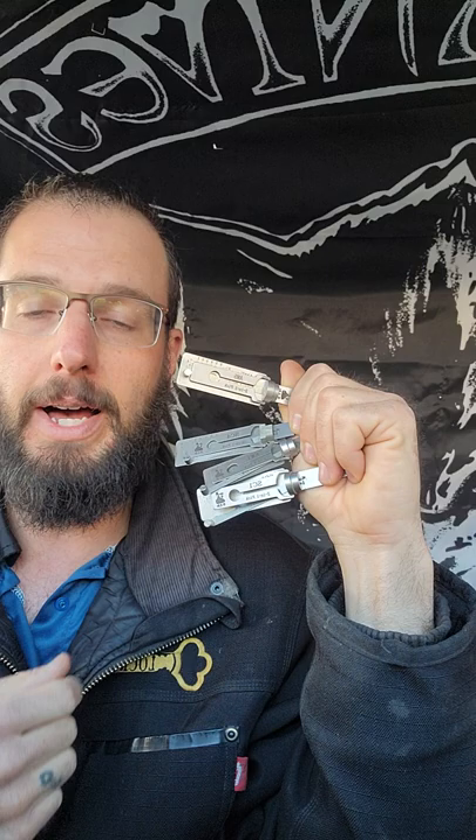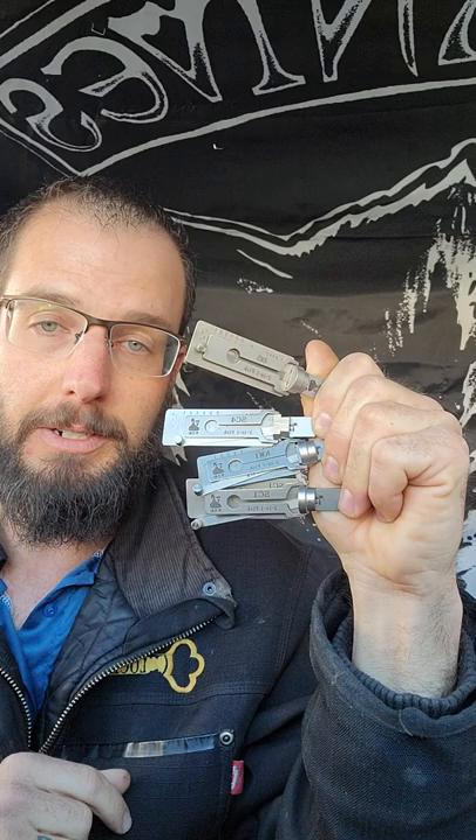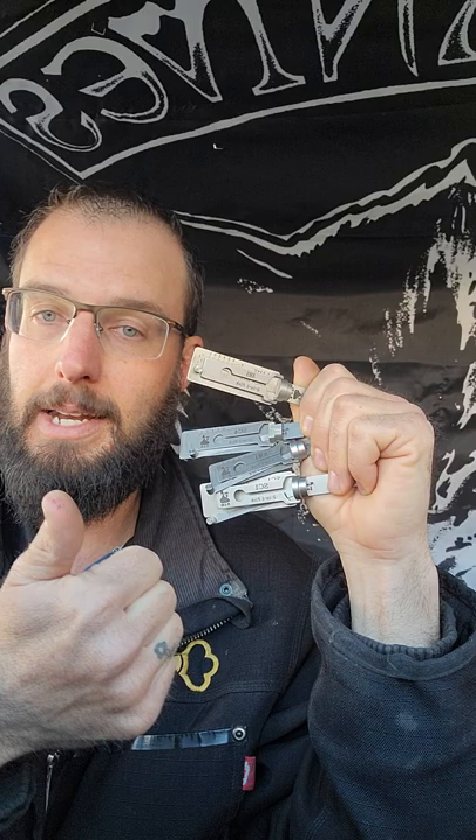I can show you how to decode and make keys, I can show you how to pick, and I can show you some other techniques with them as well. We also decode master key systems — an entire master key system with these tools right here.